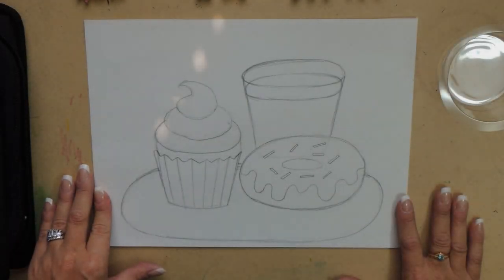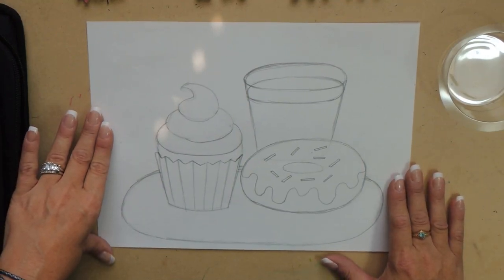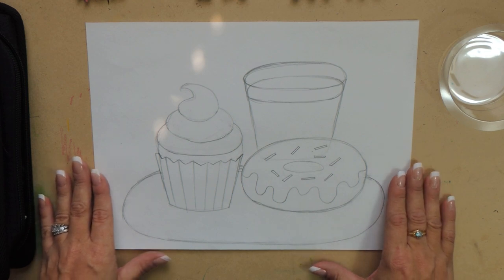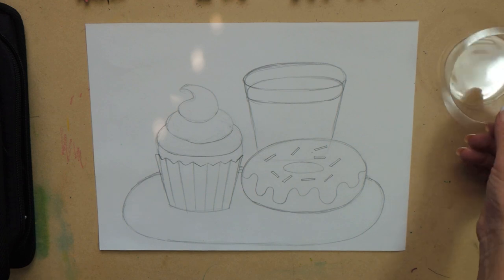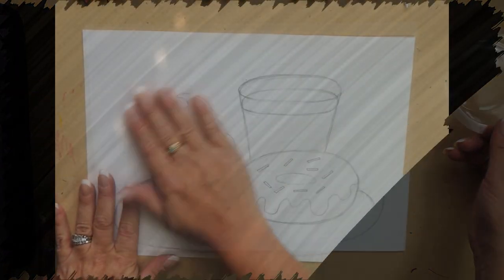Hi kids, glad you could join me digitally. Sorry I couldn't be there in the classroom, but hopefully this will be fun to do something new and different for your lesson. The nice thing is you get a nice little close-up version of what I'm doing here — you don't have to look over anybody's shoulder. Hopefully you enjoyed that program about Chuck Close. He's quite an inspiration to me, and hopefully you found him to be very inspirational too. I think it's amazing that he does what he does with his disabilities.